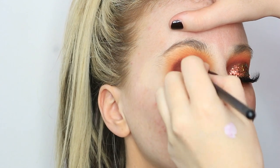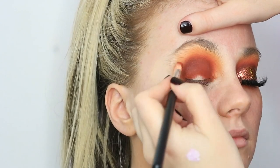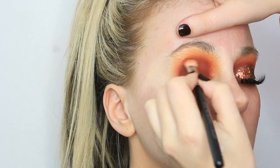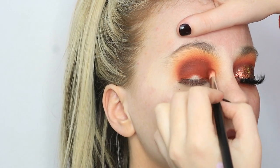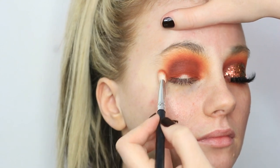Just to ease off that harsh line, I'm going back in with the first brush with a touch of Hunts, just to buff it out and make sure there are no harsh lines at all, making sure each colour is still visible in the gradient of the eyeshadows.